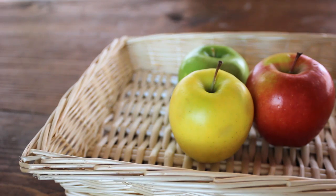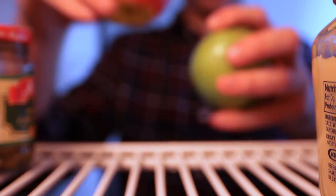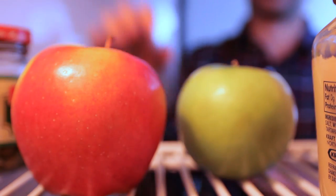Here are some tips and tricks for our superfood, the apple. Apples ripen 6 to 10 times faster at room temperature than they do in the refrigerator. You can store them in either place.